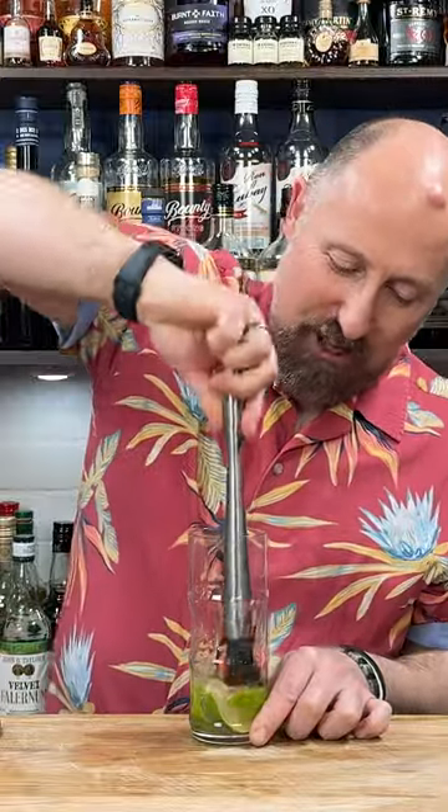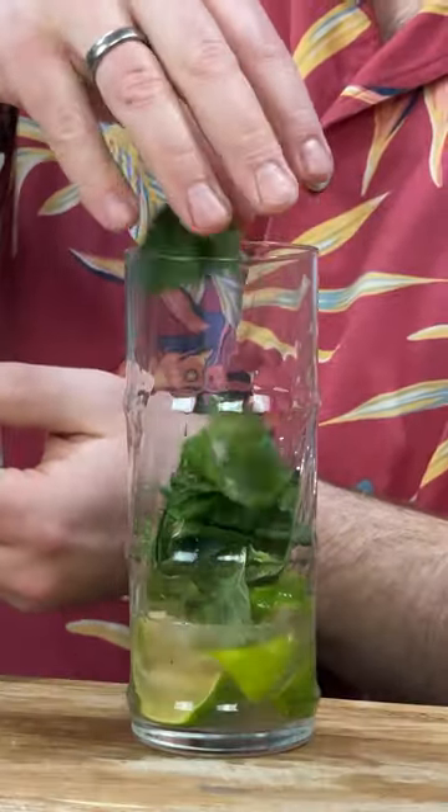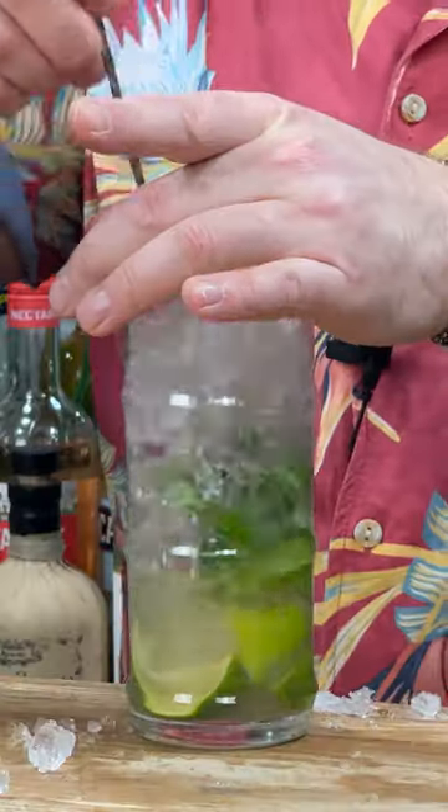Muddle your limes to get all that juice out of the lime and all that flavor out of the zest. Take 10 to 12 mint leaves, give them a spank and then add them to your glass. Add a double measure of your favorite mojito rum, add some crushed ice, and give the cocktail a good churn.